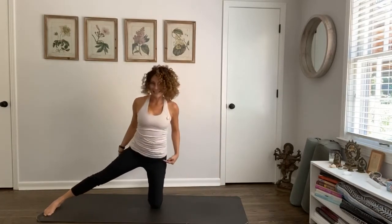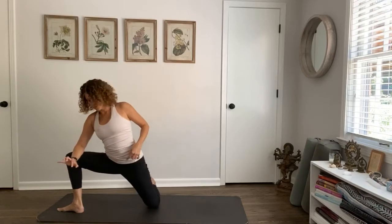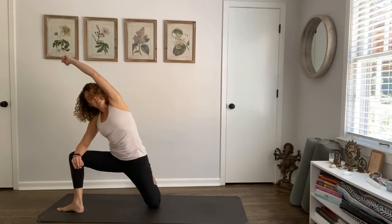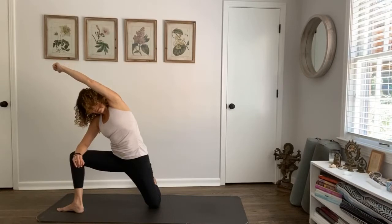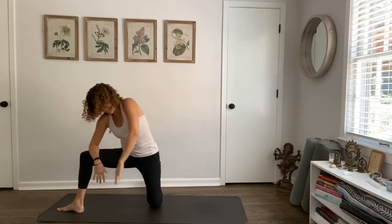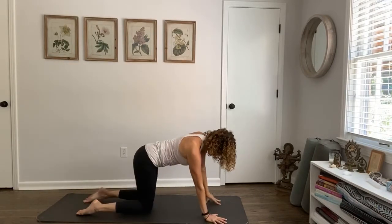Come standing again. Left foot turns out, bend into that left knee — it's like a warrior two lunge with the right knee on the ground. Draw into the core, stretch the arm by your ear. Big full breath in, full breath out. Then exhale, the hand back to the earth, both knees come to the ground.